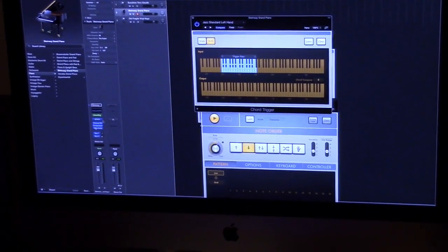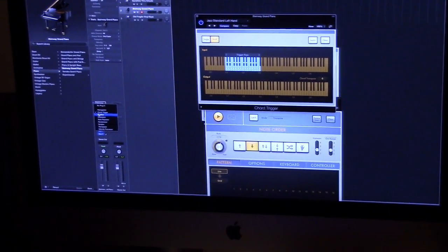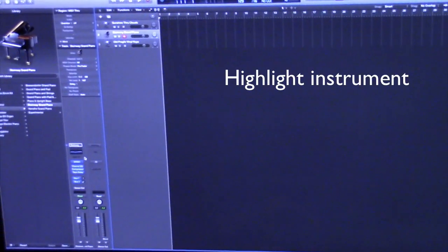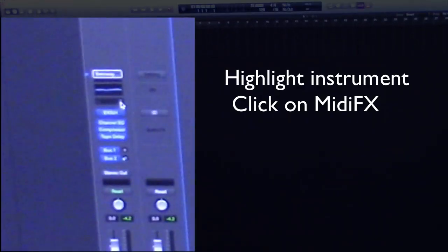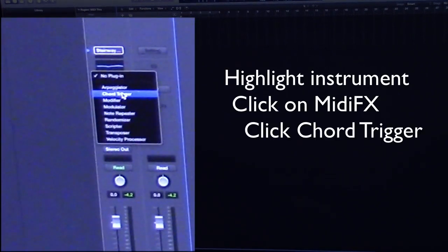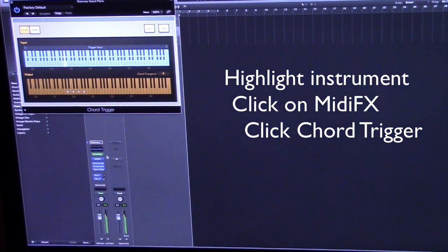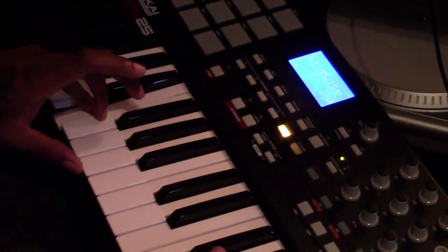To get to the chord trigger, first let me take the chord trigger off. To get into it, you're going to highlight your instrument, come down to MIDI effects, click on MIDI effects, and then click on chord trigger. As soon as that pulls up it's going to give you the automatic default — everything that you hit will have a certain chord.